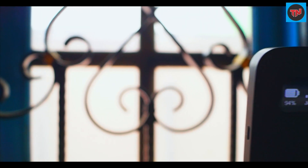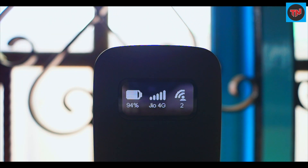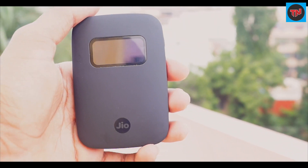Overall, the portable hotspot can be easily used by everyone, and the OLED display gives a good idea about its battery status and many more things. If you are searching for a portable hotspot to save your phone's battery, you can go with this. Sometimes 4G speeds are also really good.